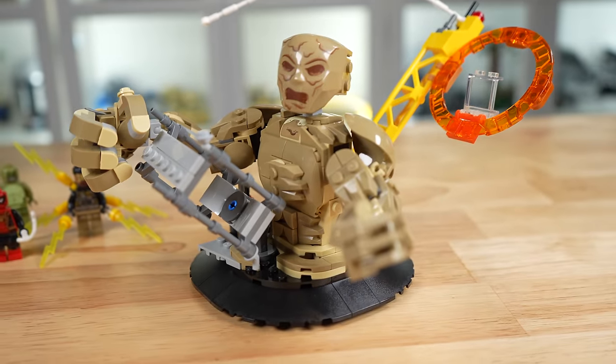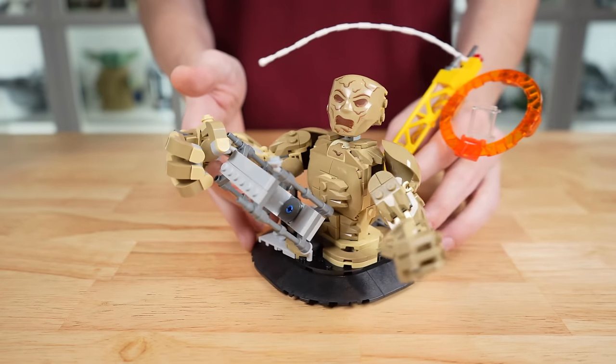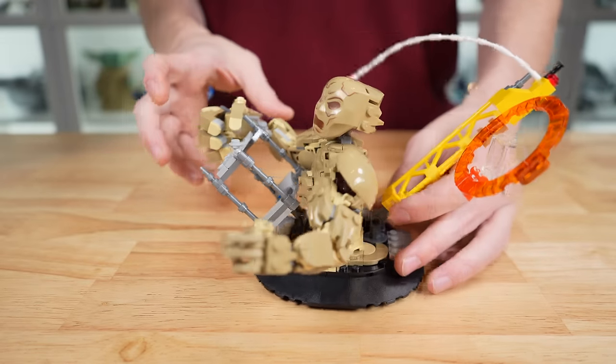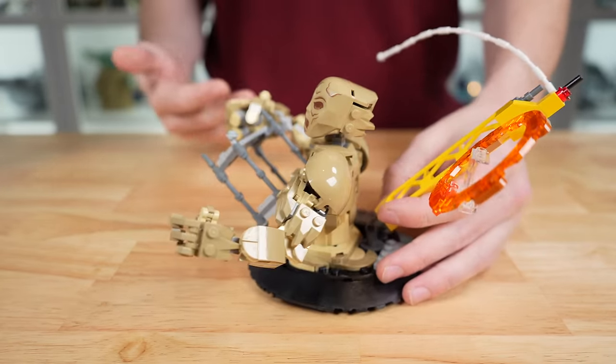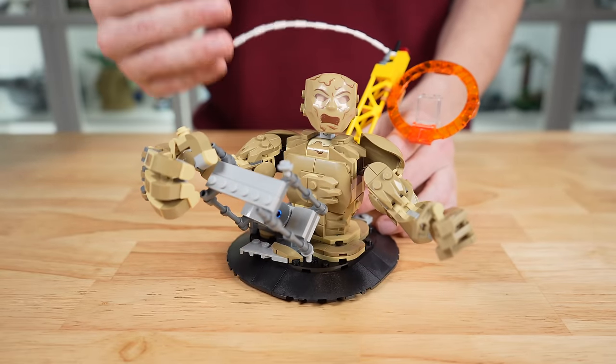Before we attach Sandman to the Statue of Liberty, we need to find out if Sandman on his own is any good. First things first, this thing's reasonably sizable. I wouldn't say $38 sizable, but for a desk or shelf display it's definitely going to fit on nicely and it's not going to look too small. For the money, maybe not quite there, but for what you would expect for a build like this, definitely there.